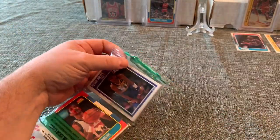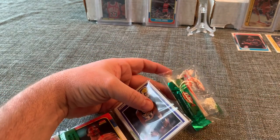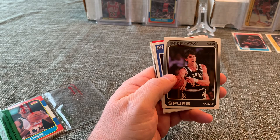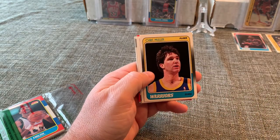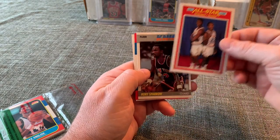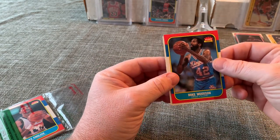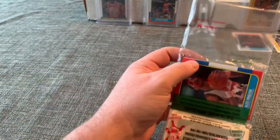Next we have the Reggie Miller second-year card. I see an '86 Fleer in there — okay, yeah, Reggie Miller. Frank Brickowski, Jeff Malone, Chris Mullin '88 — off-center top-to-bottom but still pretty nice. Olajuwon and Drexler, Rory Sparrow, Mike Woodson and Michael Cage. Mike Woodson is centered nicely but has a little staining at the top of the card.